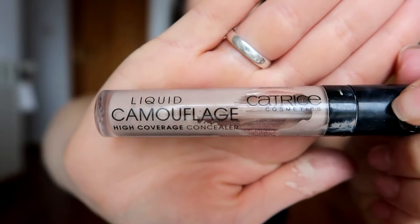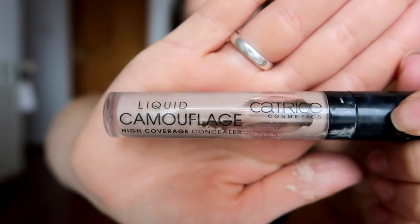For under my eyes I'm going to use my Catrice Cosmetics liquid camouflage high coverage concealer — that's a long name — in the shade 010.